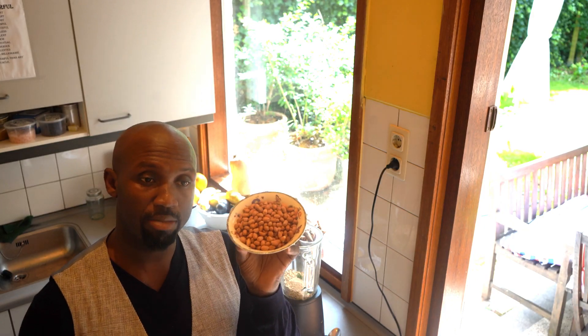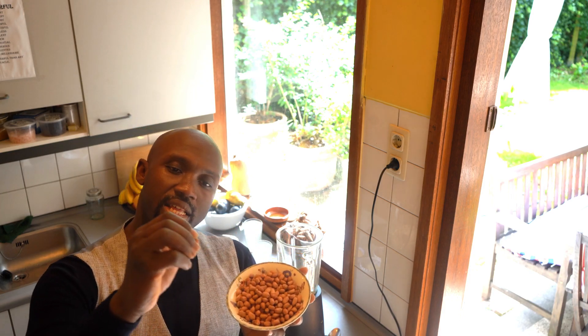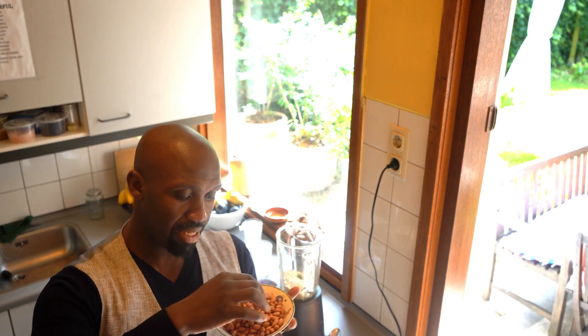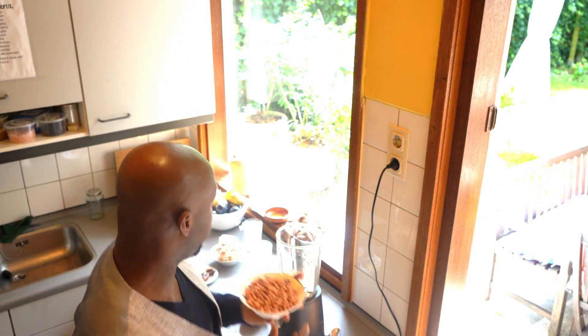I add raw peanuts to it, because peanuts really give me a lot of energy and they're packed with protein. I leave the red skin of the peanut on. One reason why I leave them on is because when I was growing up, my parents and my grandparents used to tell me that the skin of the peanut is very good for your nerves. So I don't argue with old people — I just do it.